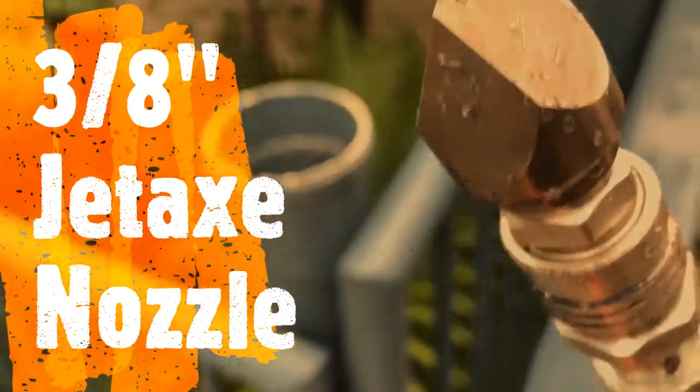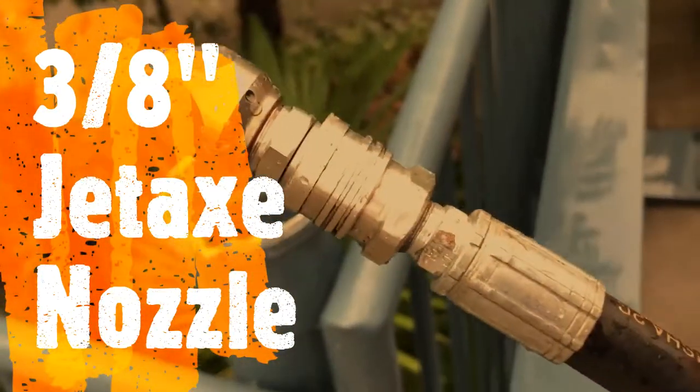This is the new JEDAXe nozzle in 3.8, let's go put it down the drain and see how she pulls.